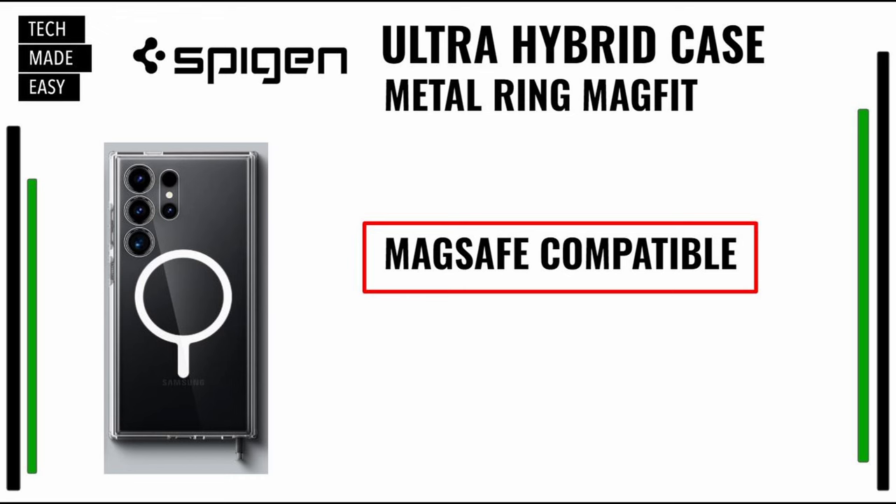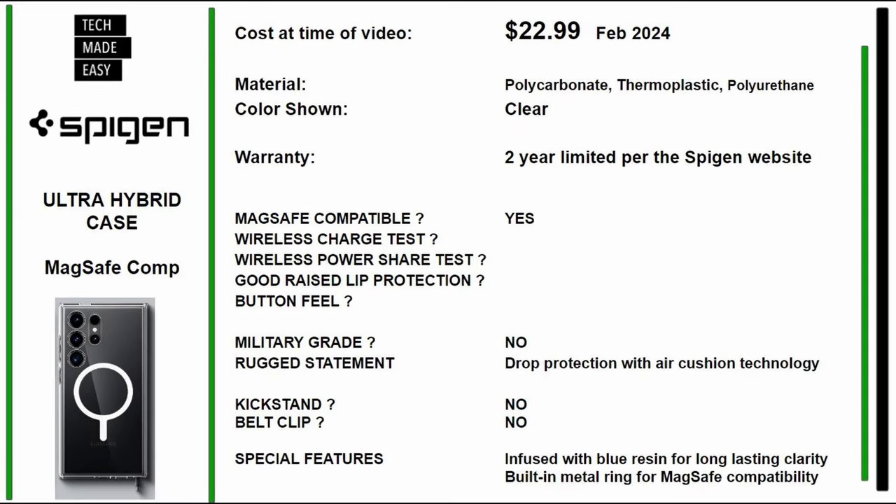Next case is by Spigen — the Ultra Hybrid Case. This is MagSafe compatible and it's $22.99 as of February 2024. Material is polycarbonate, thermoplastic, and polyurethane. The color shown is clear — it doesn't come in any other colors. It has a two-year limited warranty per the Spigen website. It is MagSafe compatible but not military grade. Drop protection uses air cushion technology. Special feature: blue resin infusion for long-lasting clarity, plus a built-in metal ring for MagSafe compatibility.